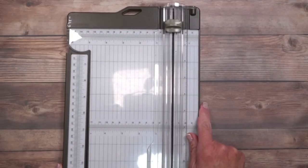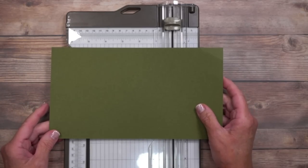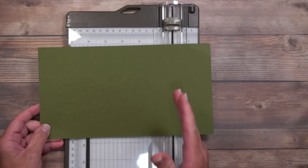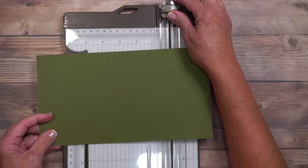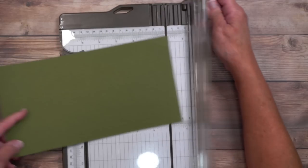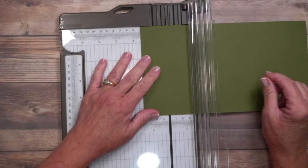We're ready to get started. This double flap funfold card is comprised of two pieces. I'm going to be using Mossy Meadow for my card this evening — this is measuring five and a half by ten. All the cutting dimensions and supplies are listed in that free project sheet. We're going to do two simple score lines: one and one half inch, which is here.